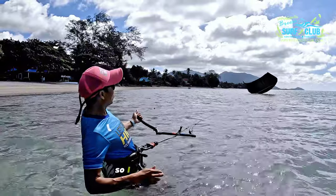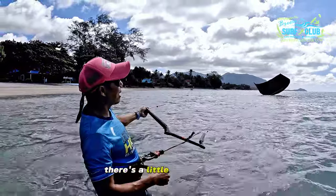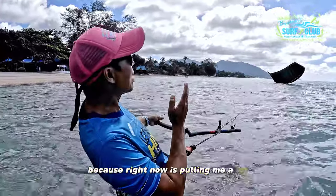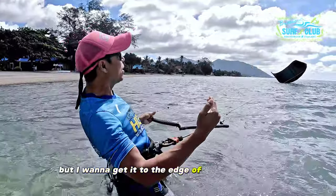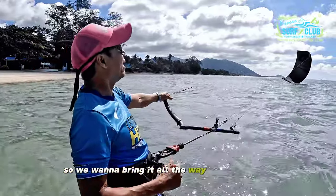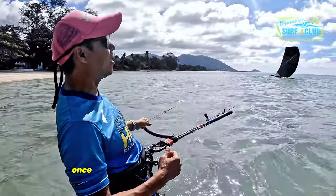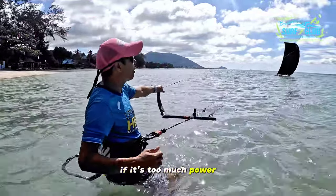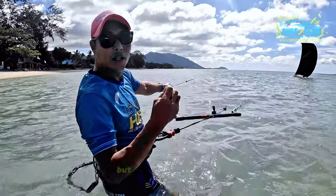Keep your chest open to create tension between you and the kite, and pull as hard as you can. Grab the little line and be patient — even though it's pulling a lot, you want to get the kite to the edge of the wind window, the nine o'clock or three o'clock position. Once it gets there it will have less power.